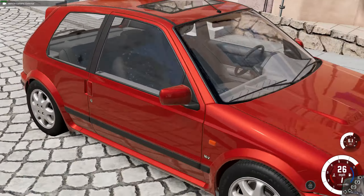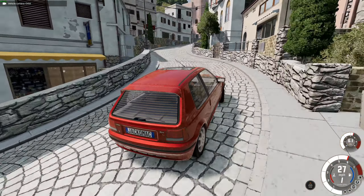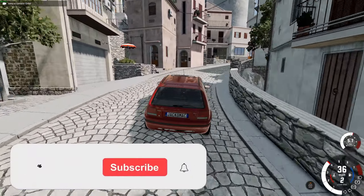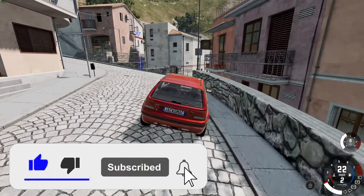It revs quite high, and we're off. This is the turbo GTI, which means it's a very fast car. Handles amazingly well — one of the best handling little hot hatches I think I've driven in this game so far.